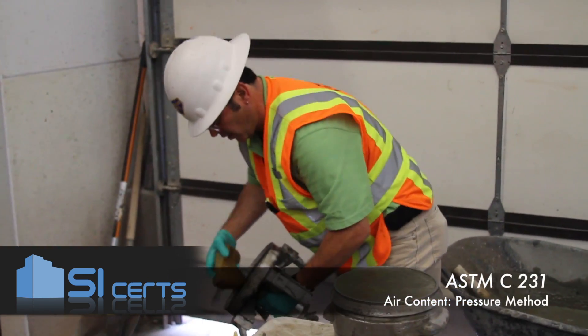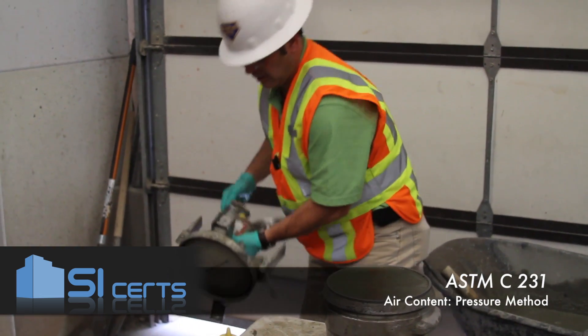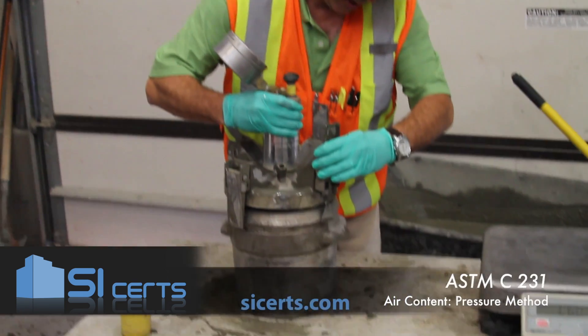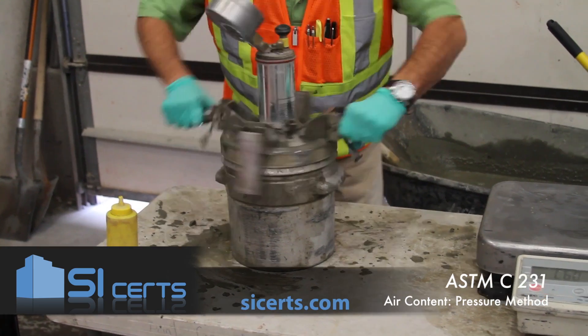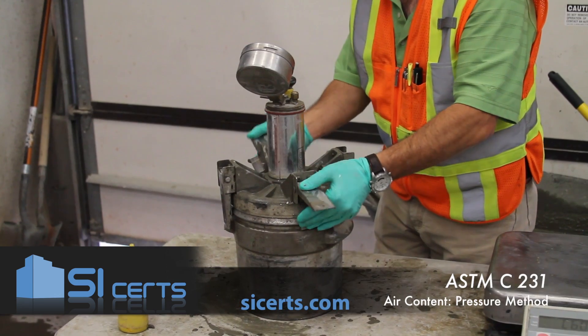For the air test, you want to ensure you've got your seal good and wet. That'll help ensure a good seal against the mouth of the air pot. Rock it to make sure you've got a good seal, then lock your clamps down.